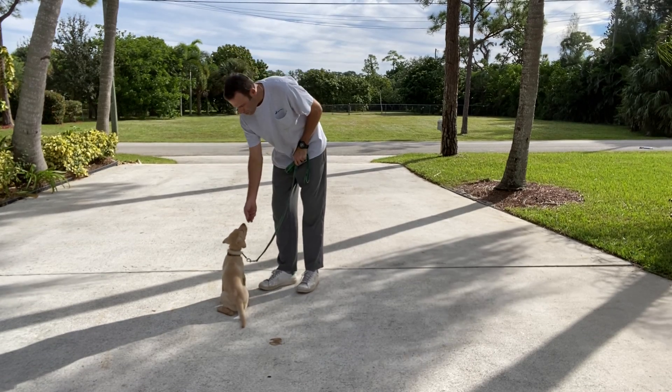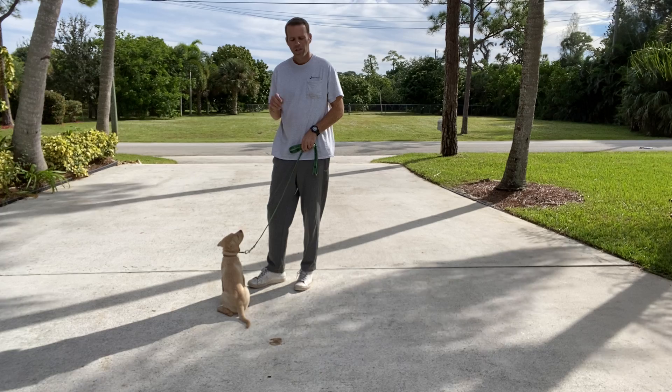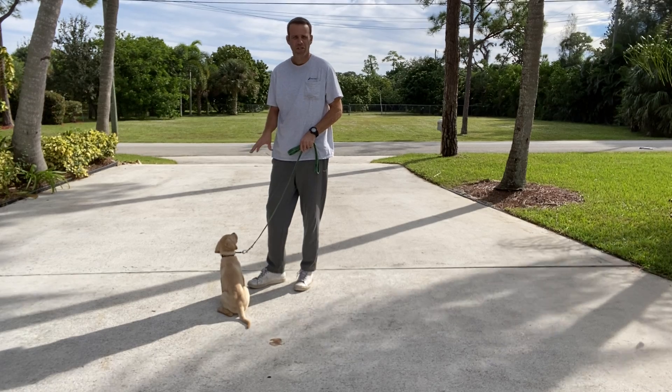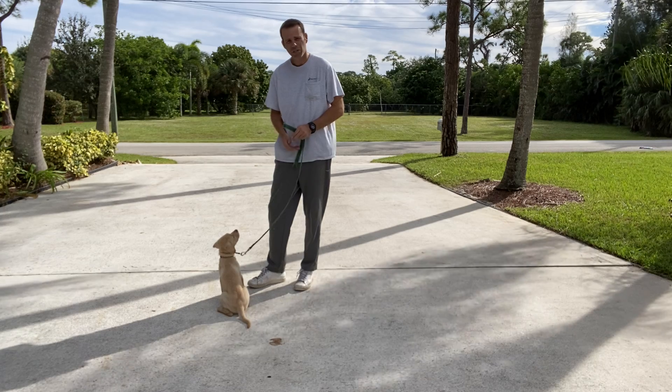My name is Ben with West Palm Dog, and right now I'm working with Mosley just on her leash walking. I just wanted to show you guys the basics of leash walking. We're not giving her really much corrections now — she's just such a young puppy. We just really want to get her moving, getting her used to the collar and used to the leash.